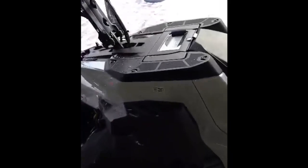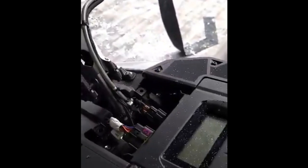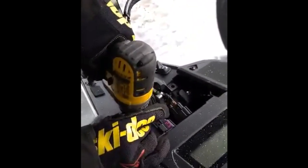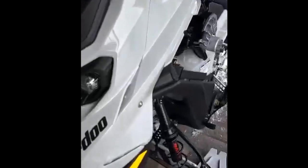Then you slide back your plastic piece up top to expose the two screws and the two connections that need to be unplugged. Both connections are unplugged. Now we have two screws that need to be removed. There's only four screws to remove the hood on the 2023 Summit X Turbo.